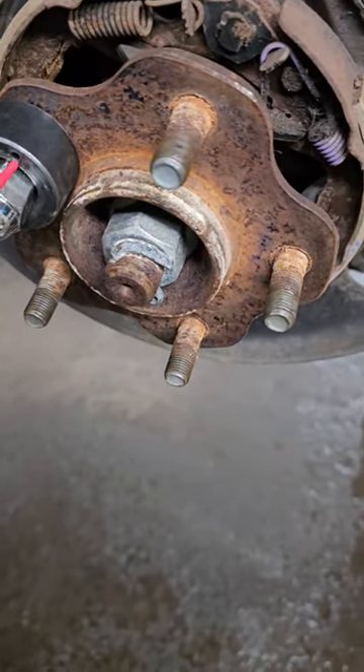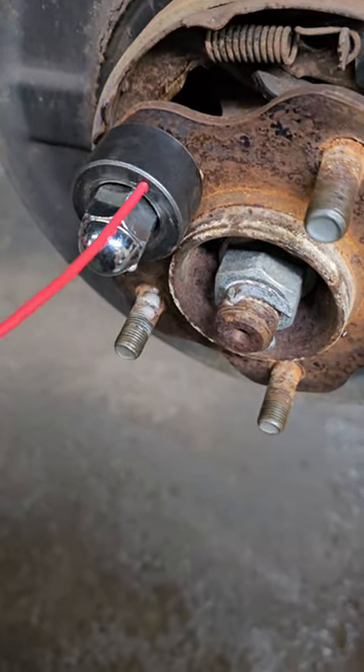Take some lubricant — there's two little holes — spray some lube in those holes. That's the tip. It'll help make your installer last longer.